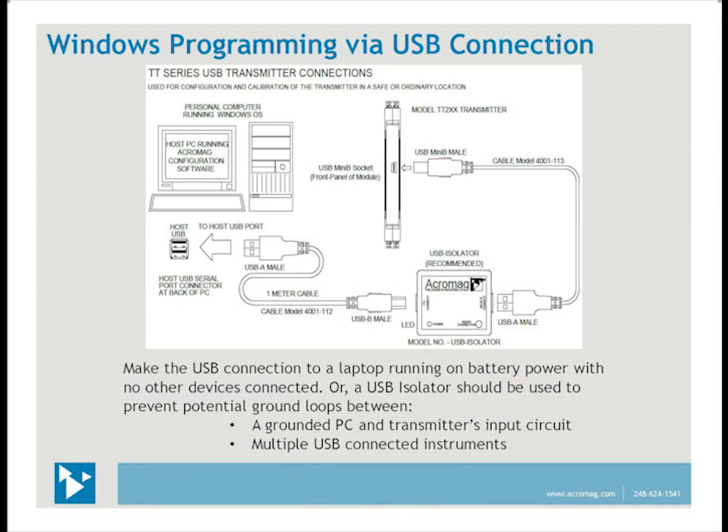Here we show the connection between a module and a PC. A USB isolator is placed between the two and prevents any potential ground loops. On a desktop PC, if the AC plug is a three-way plug with a grounded center tap, that center tap is tied to the USB ports, shorting the power ground to the module circuit ground. On a laptop, the AC plug may not have a center tap, but all USB ports are tied together — so if there are other USB connections, a ground loop can be created between the ports. The TT series software kit includes the USB isolator and all cables necessary.